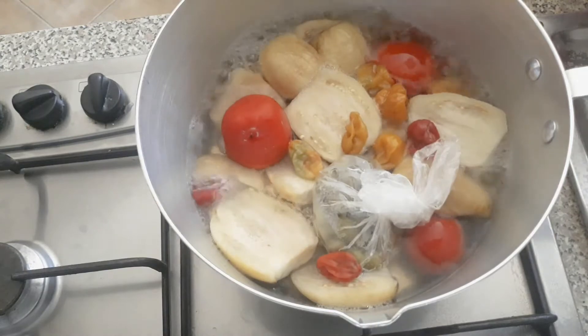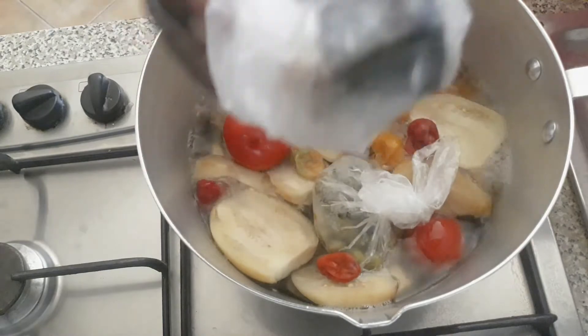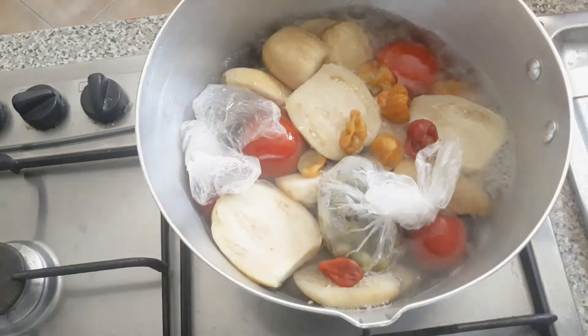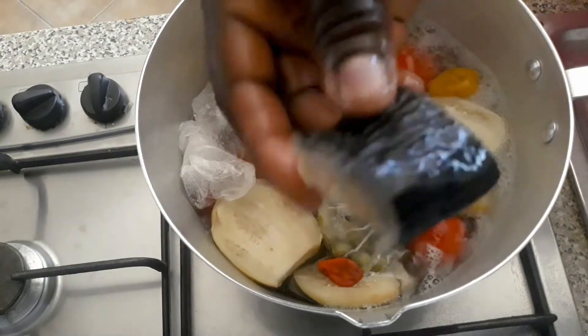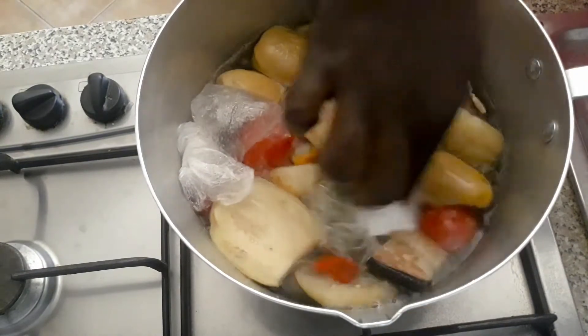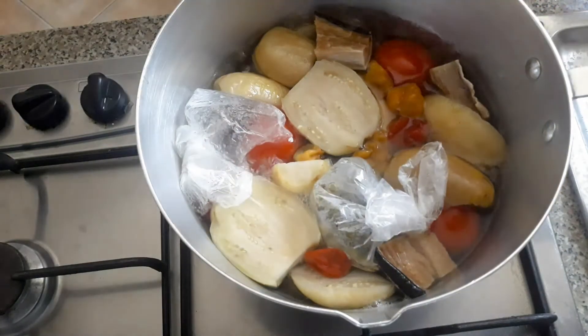Then I add my salted fish. I don't want it to melt away, so I just put it in the wrapper and tie it. I allow it to boil for just about 2 to 3 minutes, then I also add my kako for it to cook for about 5 to 6 minutes.